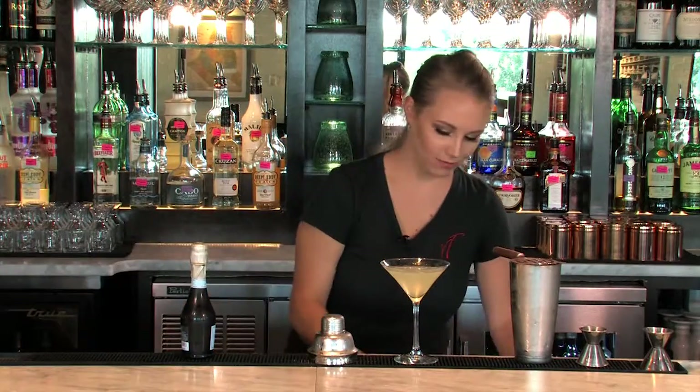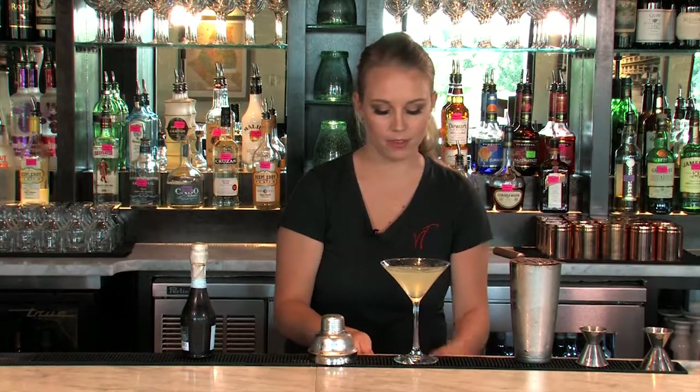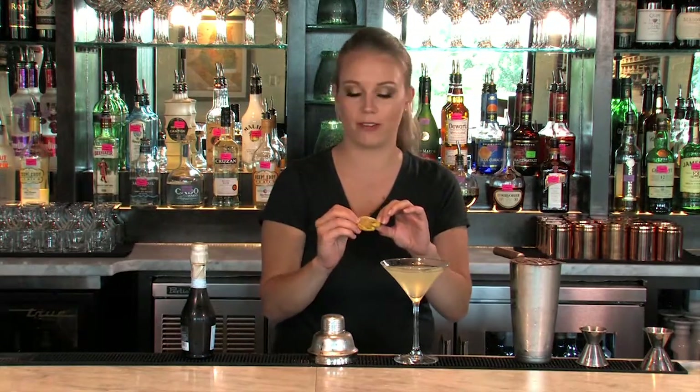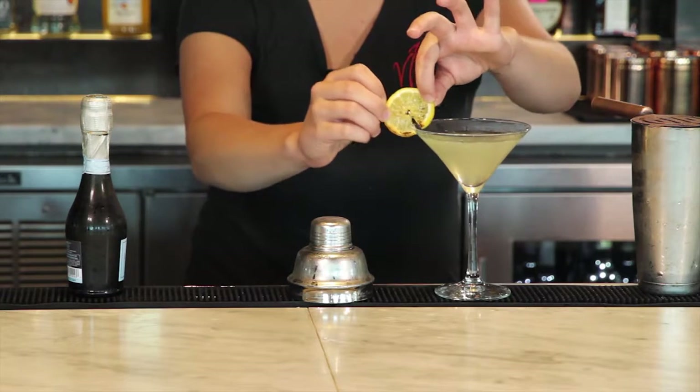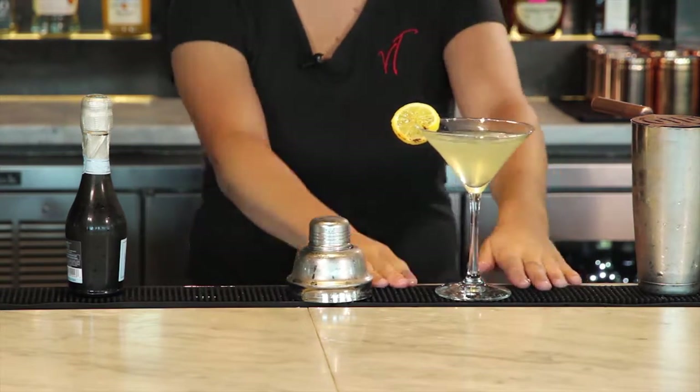And then the fun garnish on this one — we have a lemon wheel that we have already bruleed. So you'll add sugar to the lemon wheel, add the heat, whether you use a torch or whatever works for you. Gets that nice caramelization of the sugar. We'll put it right on the side.